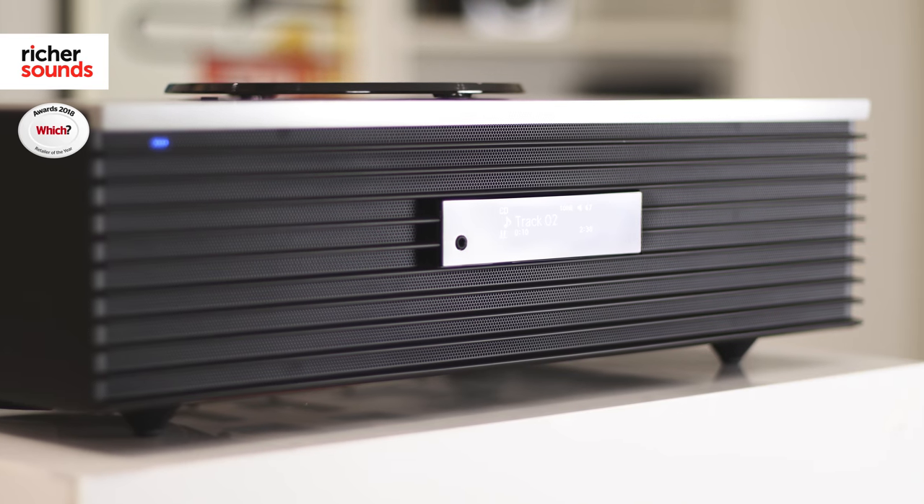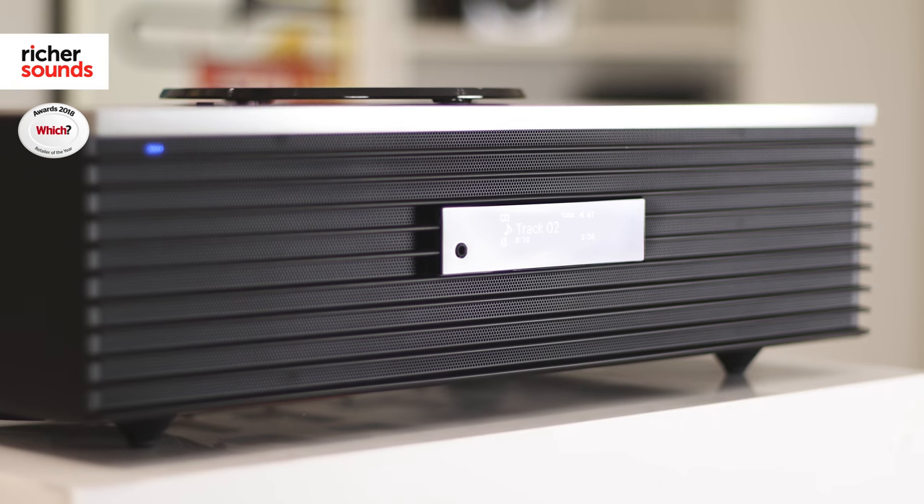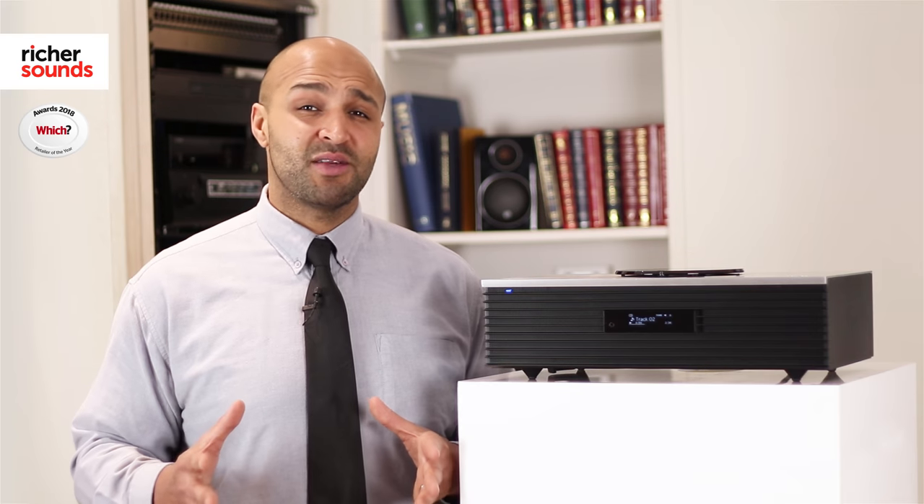The Otava Forte is a fairly unique product by design. In a world full of mini systems which require separate speakers, this unit is able to give you two 30 watt speakers along with a 40 watt subwoofer all in its chassis, making it a true all-in-one system. This is ideal for anyone whose space is at a premium or they're just looking to declutter their hi-fi solution.